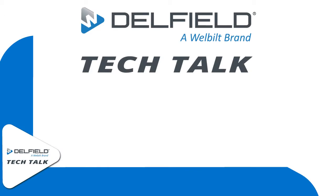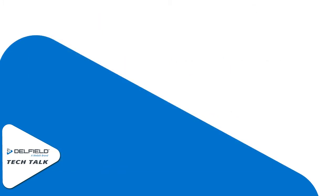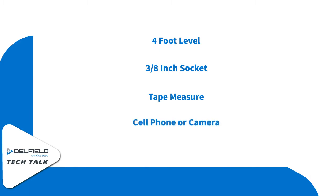Hello and welcome to this episode of Delfield Tech Talk. Today we're going to go over the process of checking for doors and mullions that you suspect may be twisted. For this process you will need a 4-foot level, a 3/8-inch socket, a tape measure, and a cell phone or a camera.